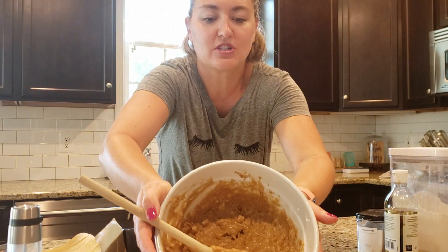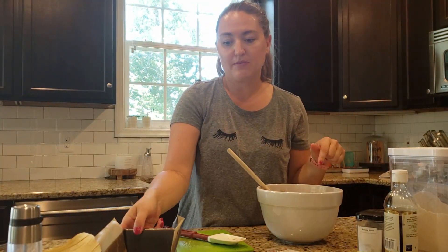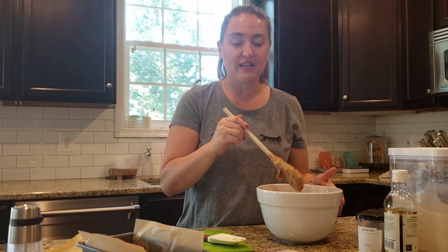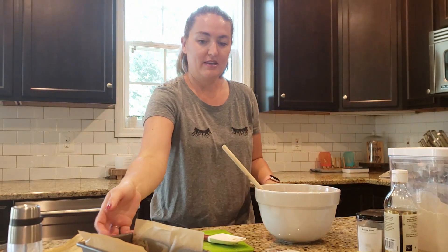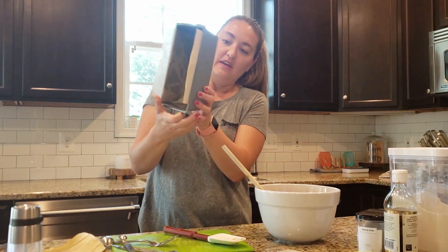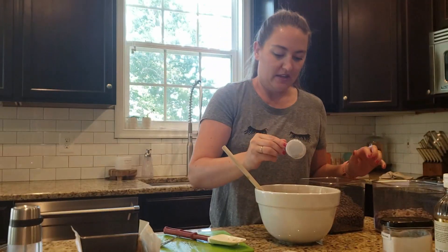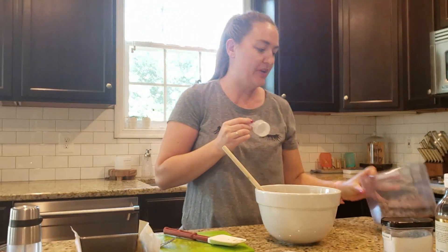This is what it looks like all mixed up — just a dark batter. You can also do this in muffin cups. I just lined a tin with some parchment paper and sprayed it a little bit with coconut oil. I'm going to add the chocolate chips in and then pour it in the loaf pan. Let's see — it's an 8.5 inch loaf pan. I'm going to add mini ones and just standard sized baking chips. These are the Enjoy Life brand.